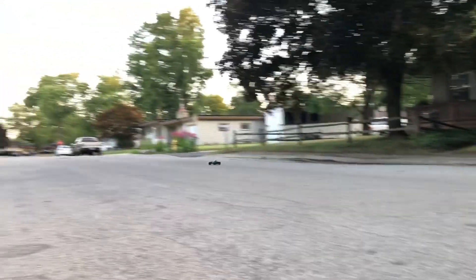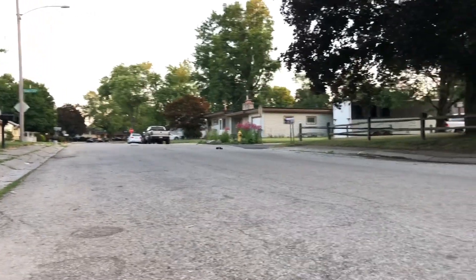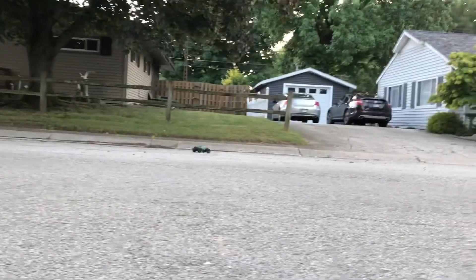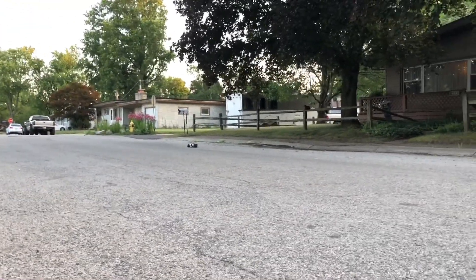For brushed, this thing has some pep to it. It does have friction shocks so it is a little bouncy, but you can upgrade. It's not too bad for what I do with it — I'm not going to go out and compete with this little thing. It's just a nice little basher and I like it.